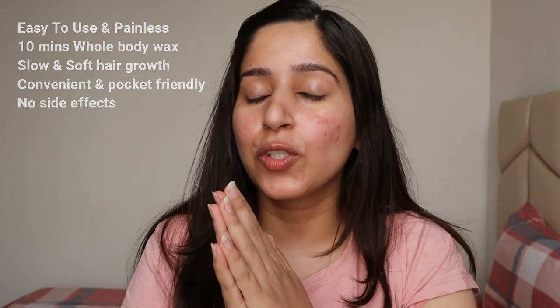Welcome back after 10 minutes — this is the reveal time! I must tell you, I am very very impressed by this product. The process was completely hassle-free. This is my hand and it's so soft — it feels like I've done waxing but I have not. I'm truly impressed by the results, and it only took 10 minutes. If you have hairy arms, legs, or anywhere, you can simply use this product.